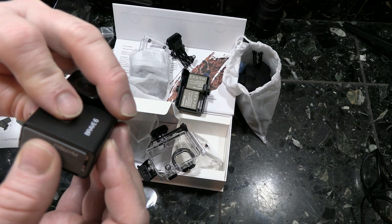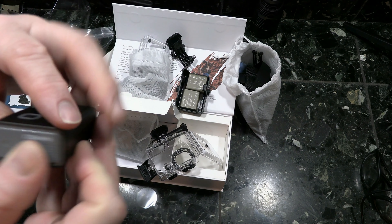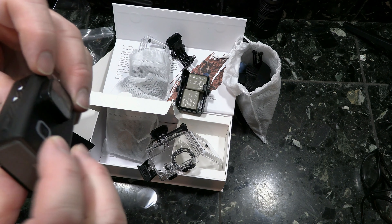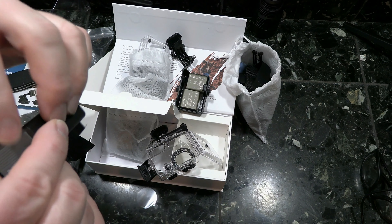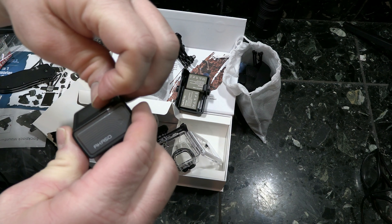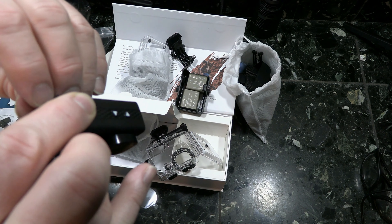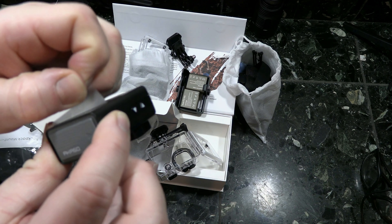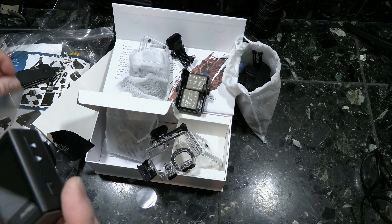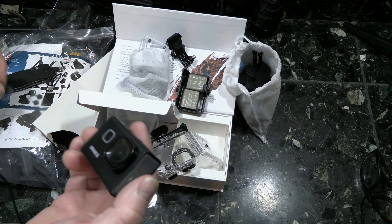There are a couple of ports. To open the battery compartment you push up and then out - there's the battery port and the slot for the micro SD card. I pulled off the screen film. I'm going to charge these batteries and maybe during the daytime go out and try this out in the case and other scenarios.